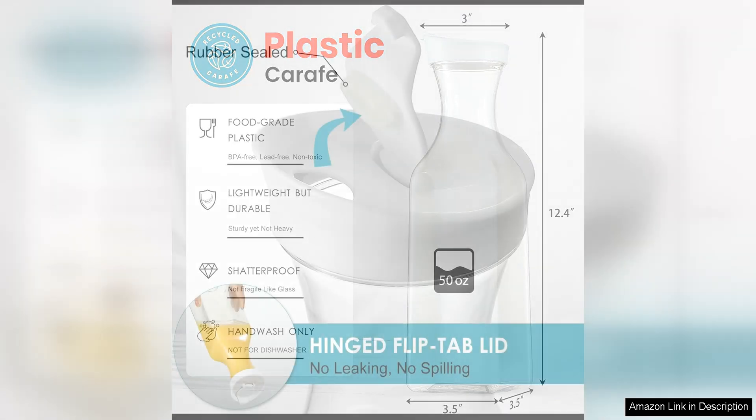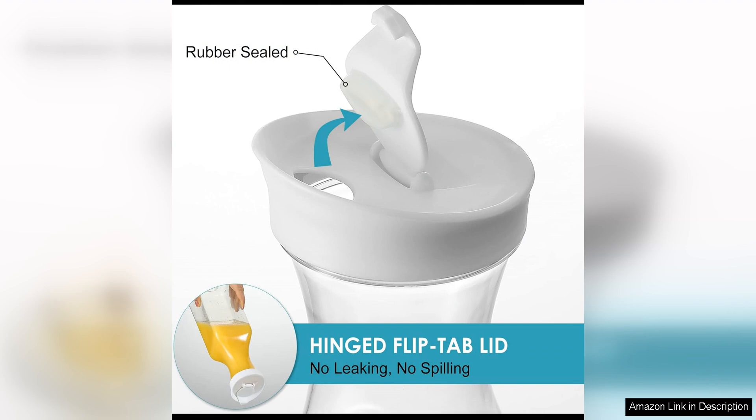One of the standout features of this carafe is the flip-top lid, which makes pouring and serving drinks a breeze. The lid is designed to open and close easily with one hand, allowing you to pour with precision and minimal spillage.